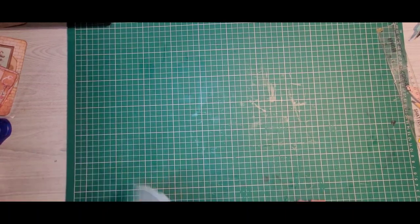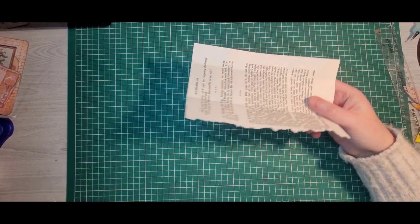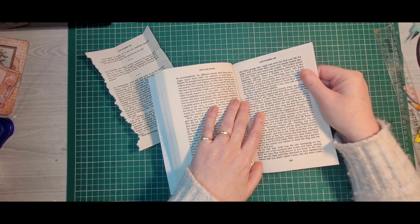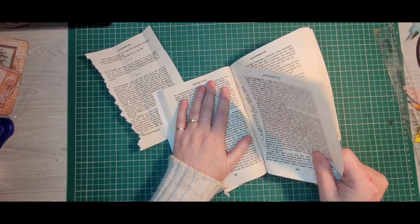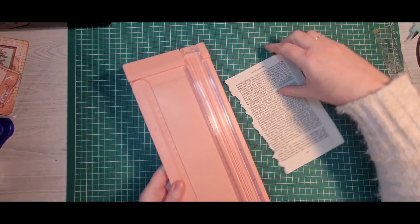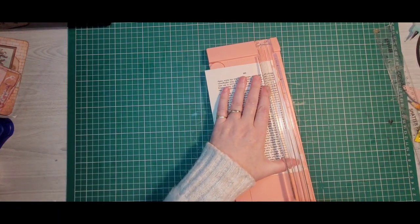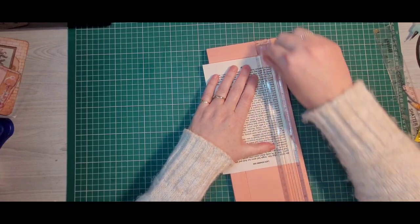Today I'm going to show you how to make a little coin envelope. I have ripped out a book page here - it's pretty simple, just ripping one out. Then I'm going to trim that end off and pop that underneath there.